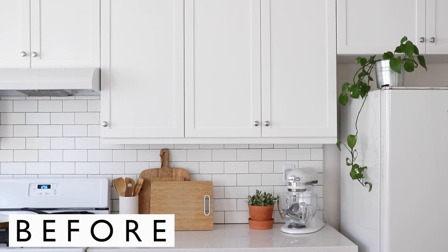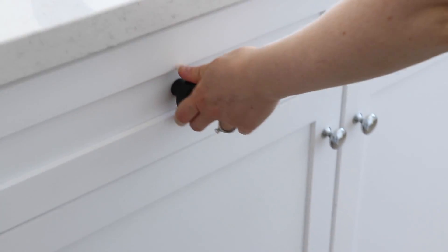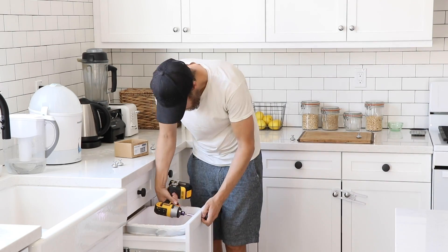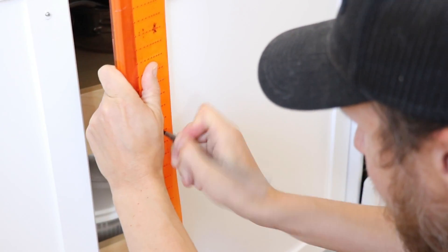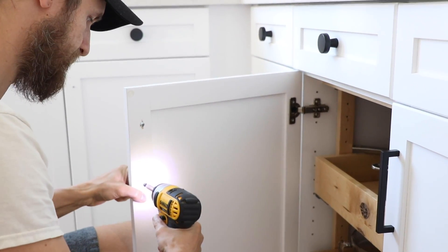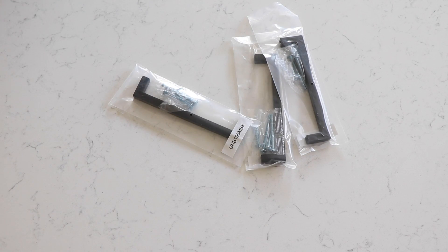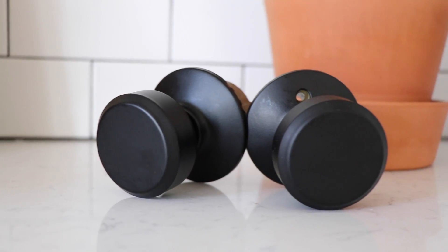The kitchen came standard with small chrome knobs on all the doors and drawers, and aside from just not being our style, they felt too small in your hand. So we swapped them out for a hardier knob on all the drawers and square bar pulls on all the doors. Since we're removing all the chrome from the kitchen, we also swapped out the pantry doorknob for a black one.